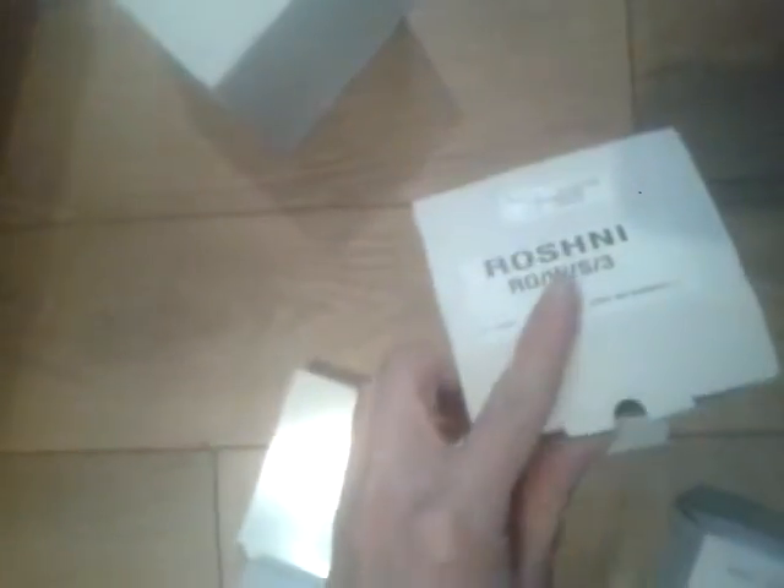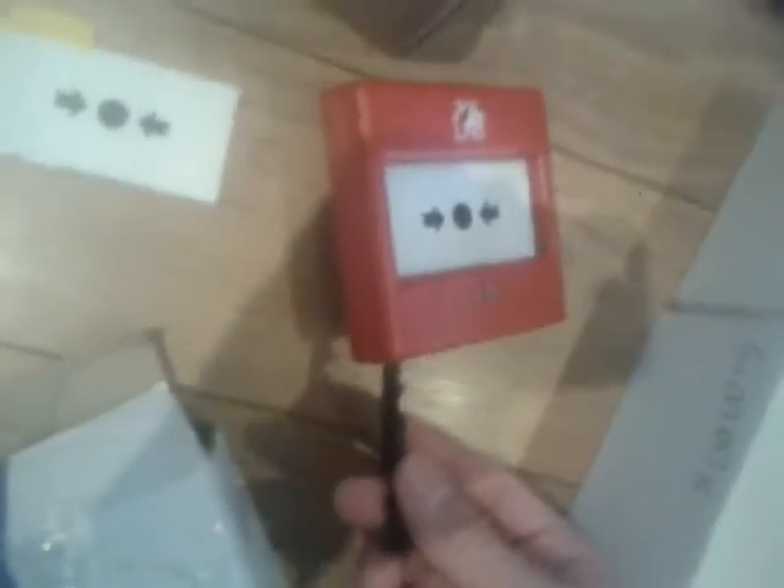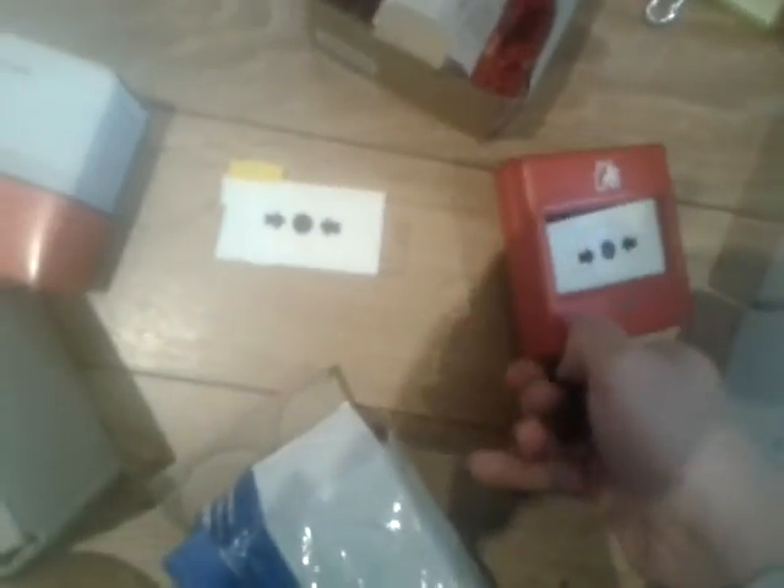I've put the call point back in the box. I've also got a Roshni sounder — there it is, another red one. Very smart isn't it — the Roshni sounder — it's on a deep base. I've got the Fulleon Universal call point in there — the key just goes in like that, you pull it out like that.